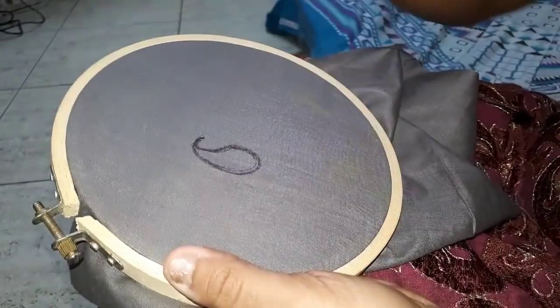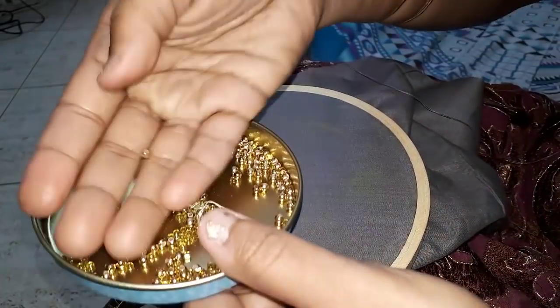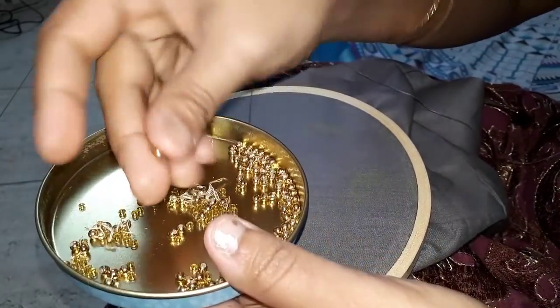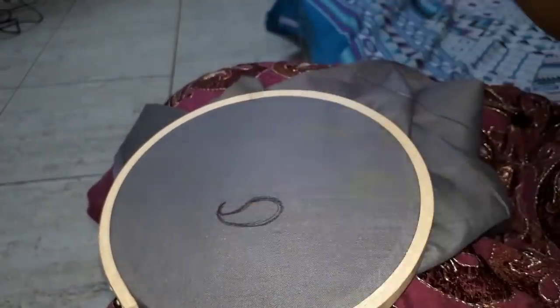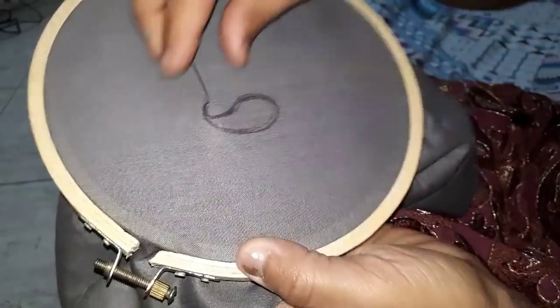If you want to make a mango shape, you can use a normal needle and thread. I am going to make it simple and easy. It is perfect.